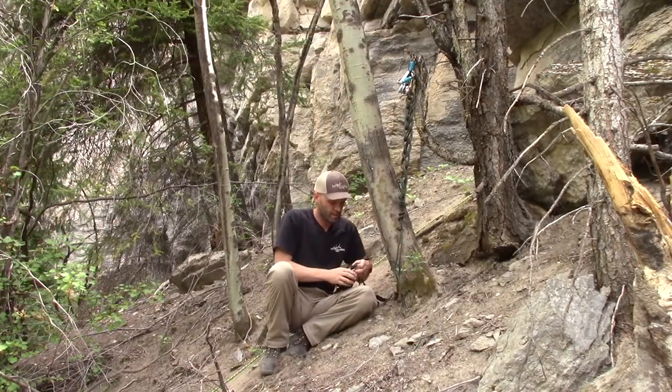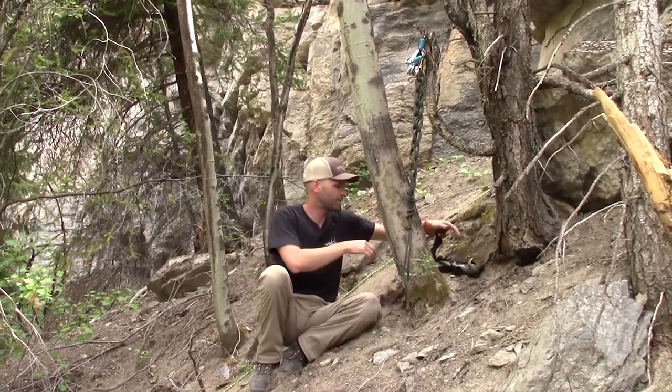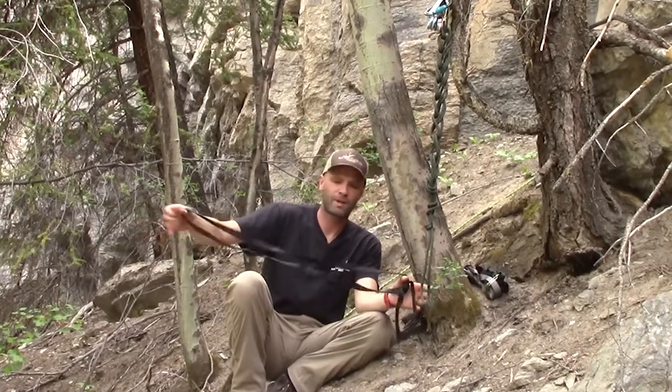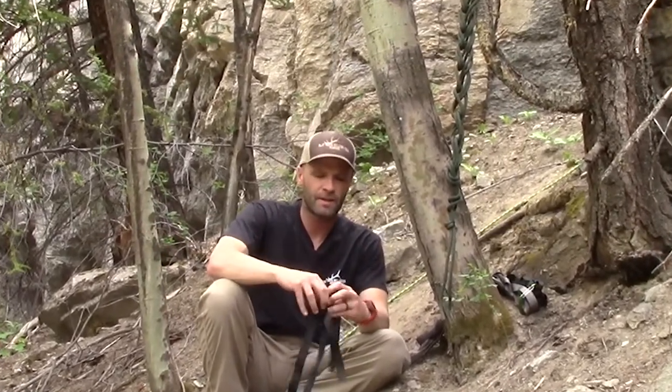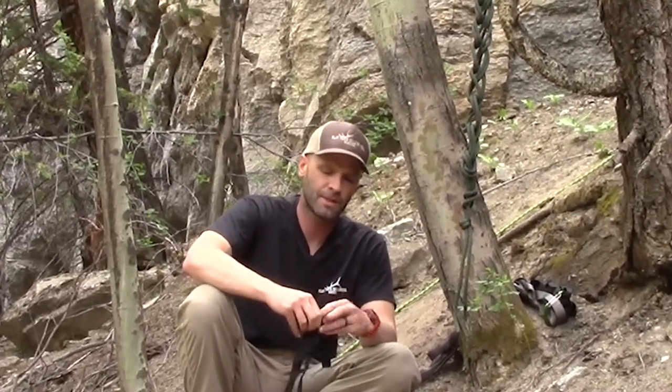Generally on a tree like this I'm going to use a sling. I keep my slings all tied up in loops because 90% of this scenario is just a loop I'm going to girth hitch on a tree. The knot you want to use for attaching the ends of sling material is called a water knot.